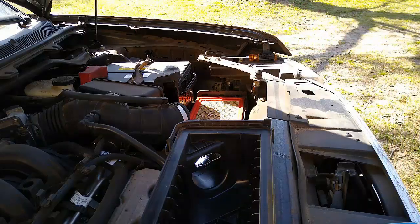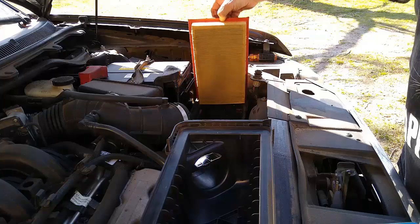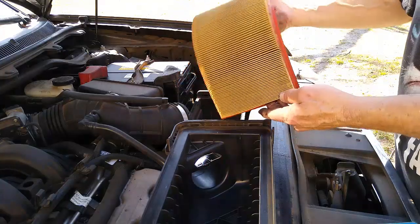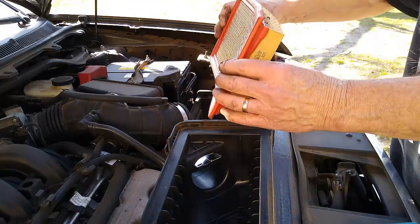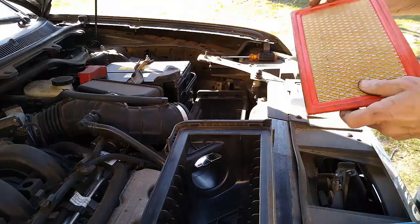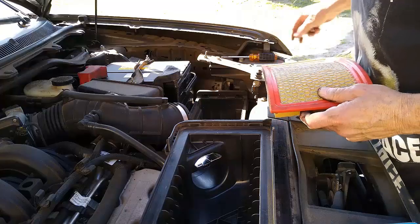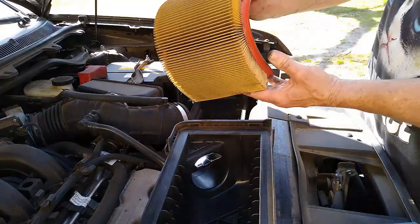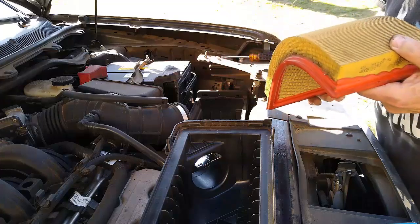It does need to be replaced — I don't know if it's ever been replaced. I'll get a new one. Let me see if we can put it back in for the moment. I'm going to go blow all this stuff out with some air and that will help.